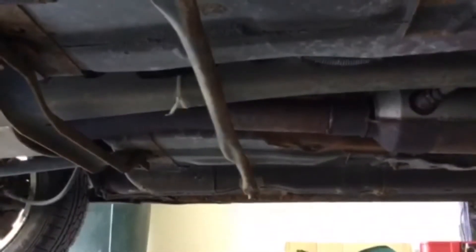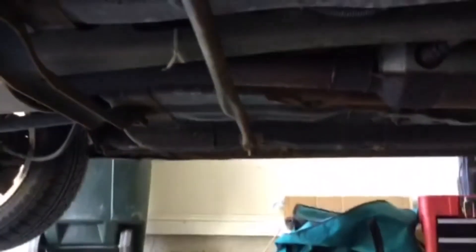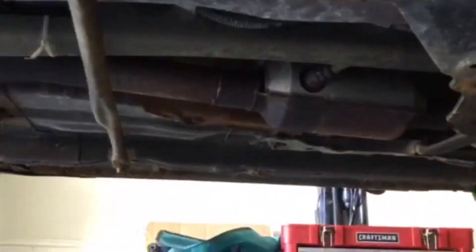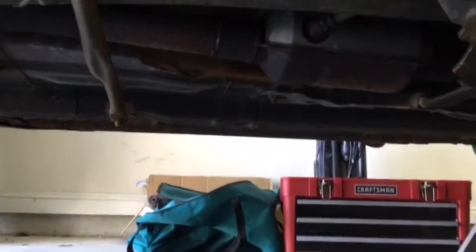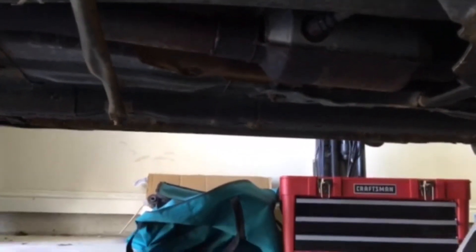Okay, I got the car jacked up. Next, I'm just gonna take off this bar, and I'll probably follow with the exhaust. Just kind of freeing up some space I guess.